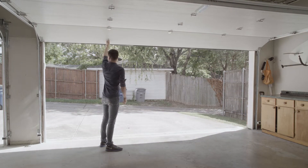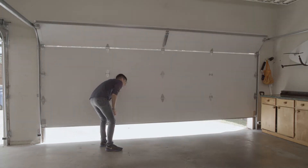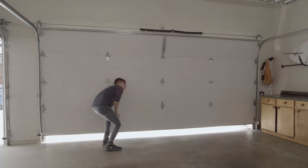Raise and lower the door to check if there is any sticking or binding. Check for loose hinges, damaged rollers, frayed cables, and damaged or broken springs.